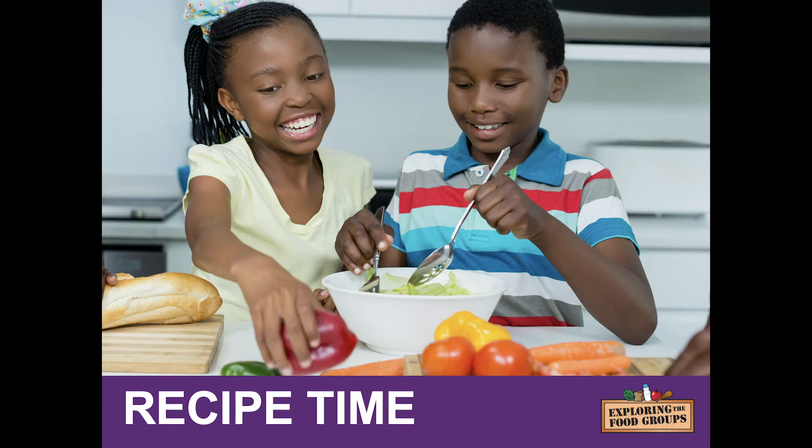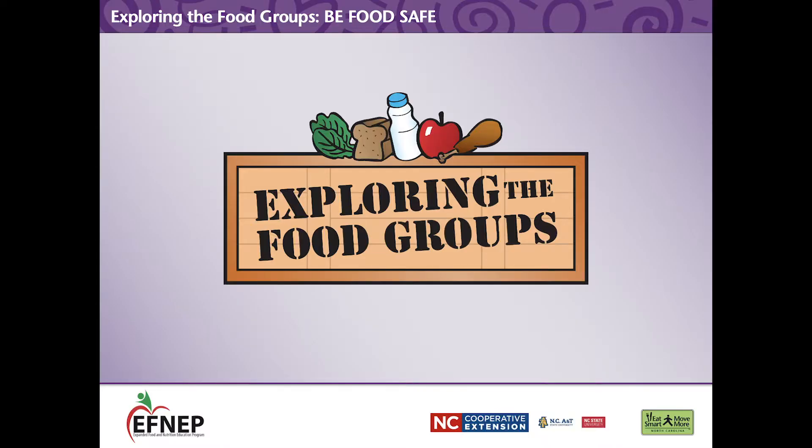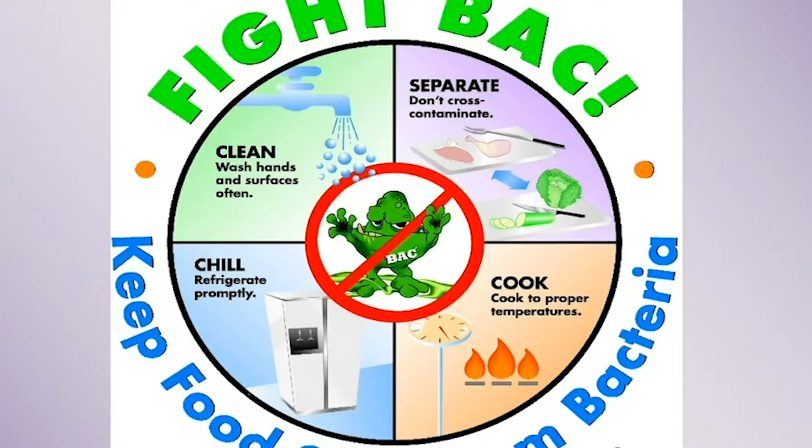Recipe time with Exploring the Food Groups, fifth grade curriculum. Remember to keep food safe and fight back.